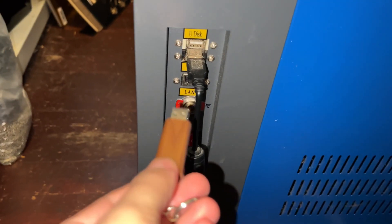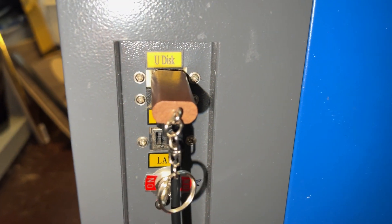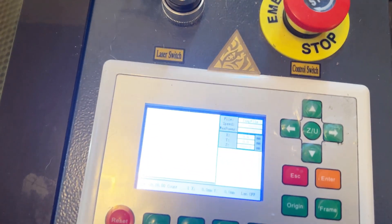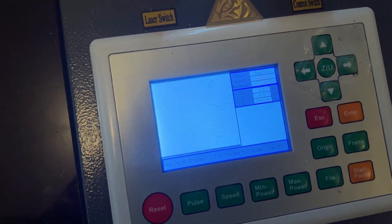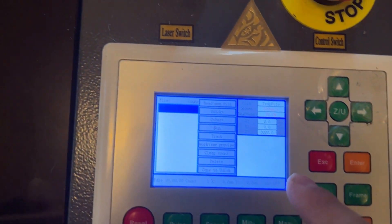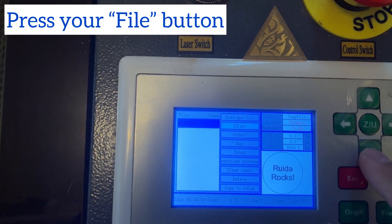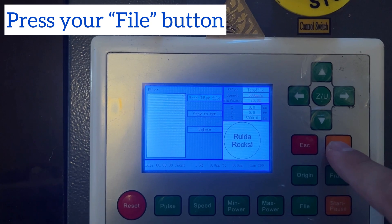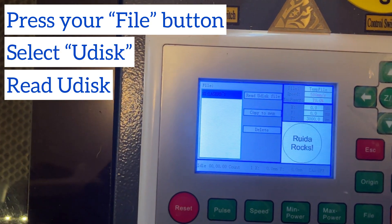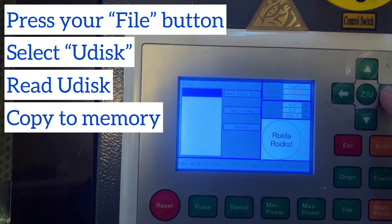Once it's on the USB stick, go ahead and plug it into the side of your machine — it's going to be labeled 'U Disk.' You'll see that there's a USB plug-in port somewhere on your machine, so just locate that and plug it in. Then go to your control panel, hit the File button, use the D-pad to scroll down to where it says 'U Disk,' hit Enter, and read the U Disk.